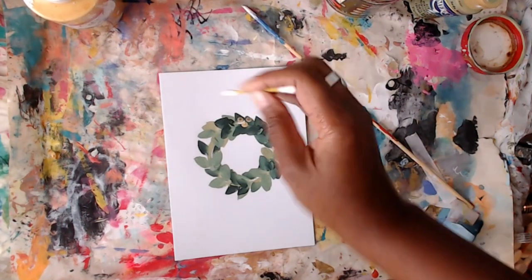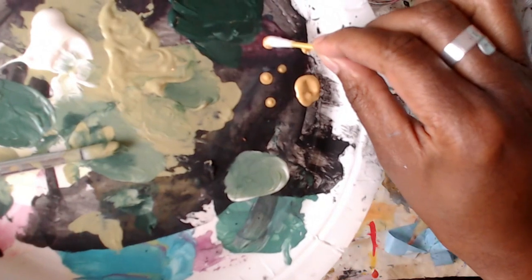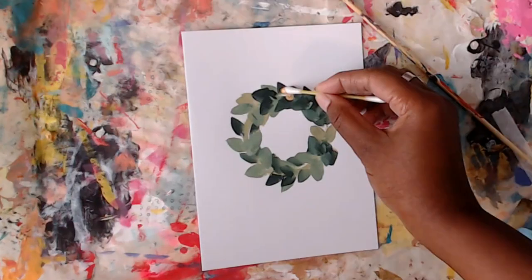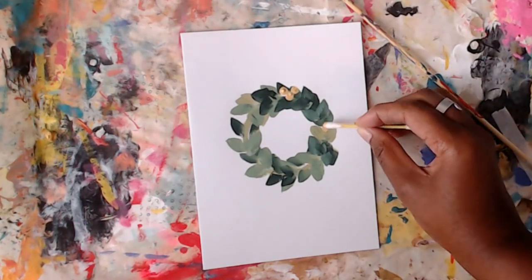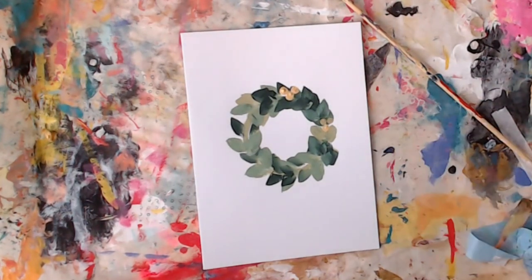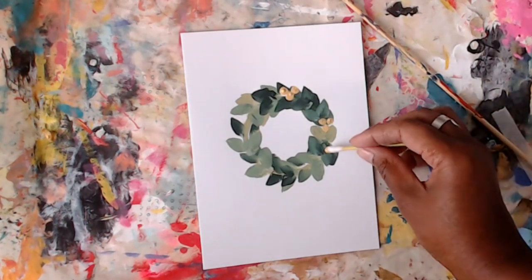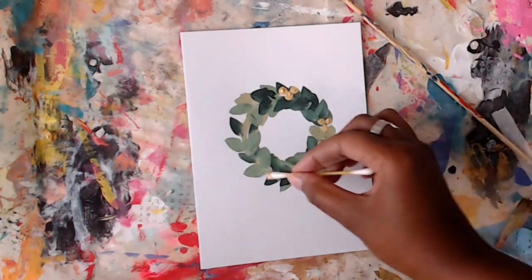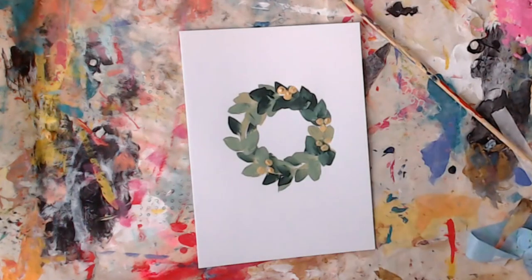Now I'm using a Q-tip. If you use the side of the Q-tip, you get better dots. Just dip it in the paint and press down — use it like a stamper. You can do clusters, or just one or two, or a pattern, whatever you want. It'll work out great, and I really love how these look.